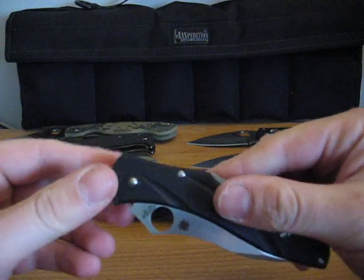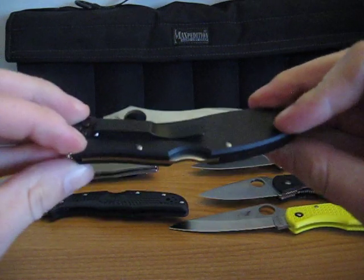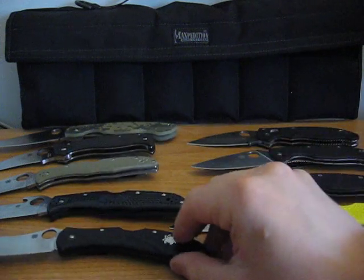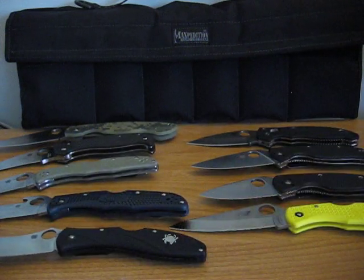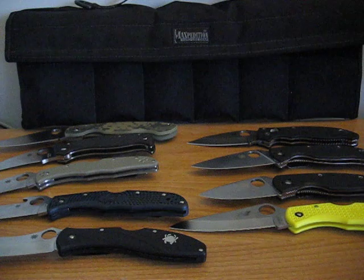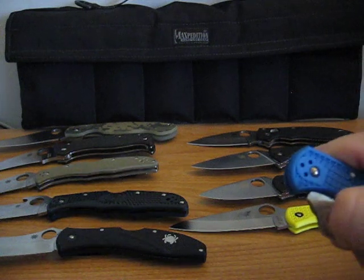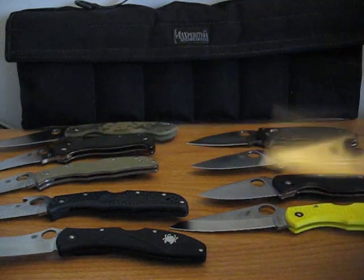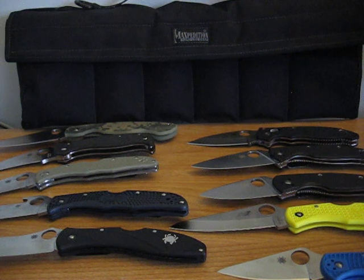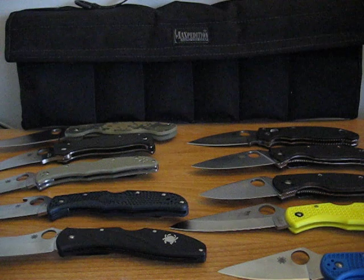Here is the Centofante III. Can't seem to flick them open — I guess my knives are a little loose on the pivot, one or the other. This is the full flat ground Delica. And that is it for my Spydercos in my Dodecapod.